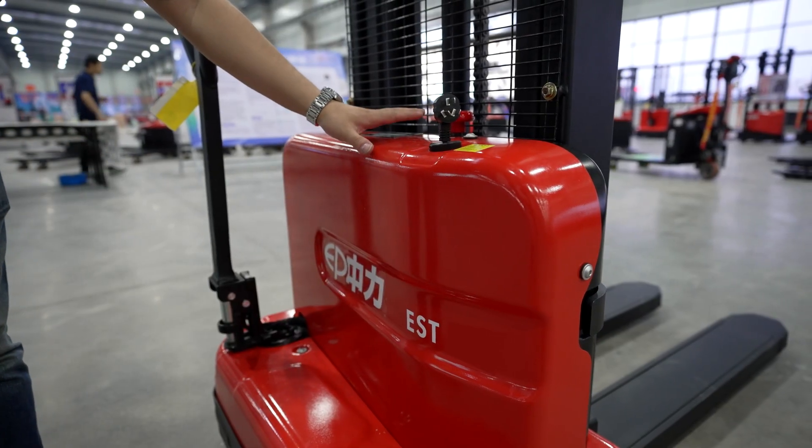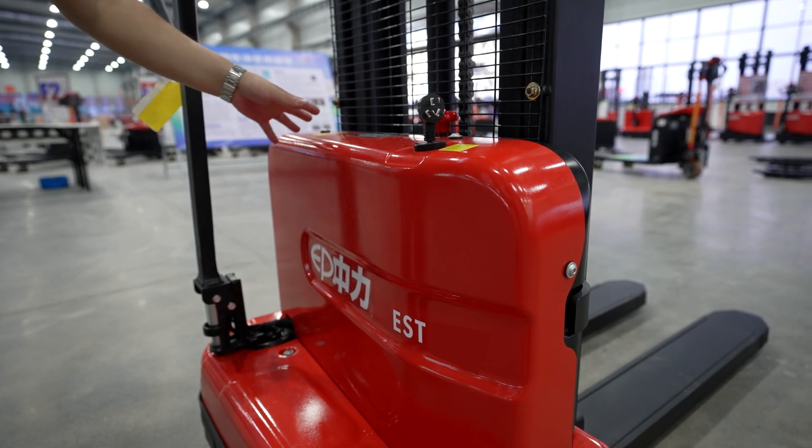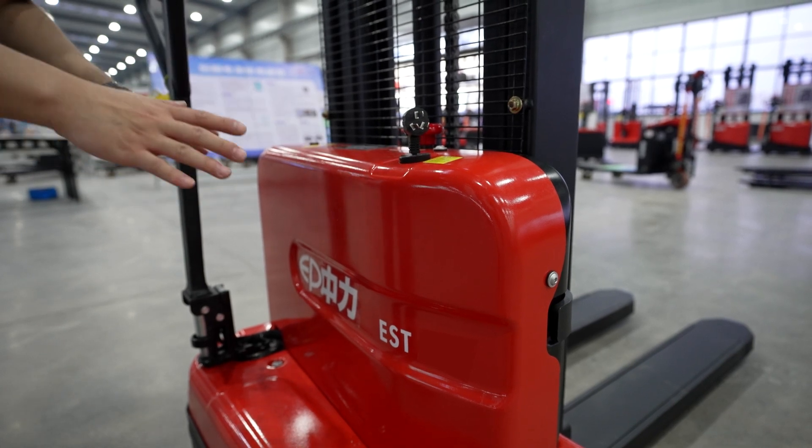The current prototype is equipped with a plastic cover, but we will have a metal cover when we officially launch it. The metal cover will be very strong and can protect the internal parts.